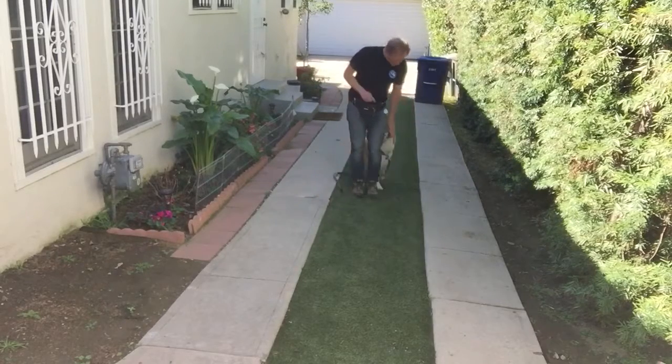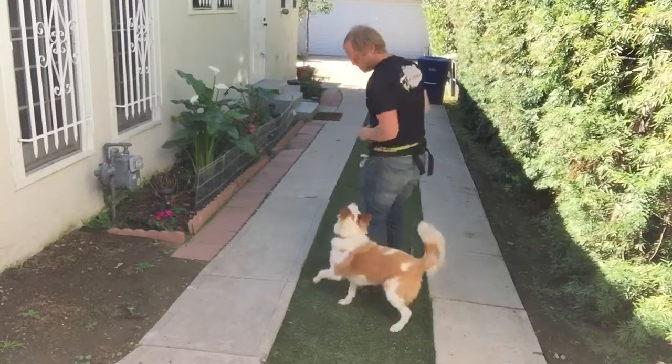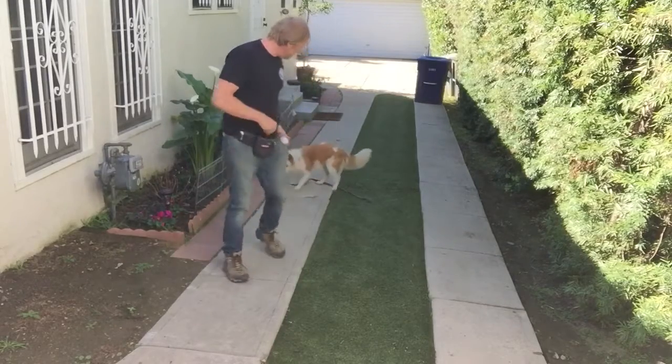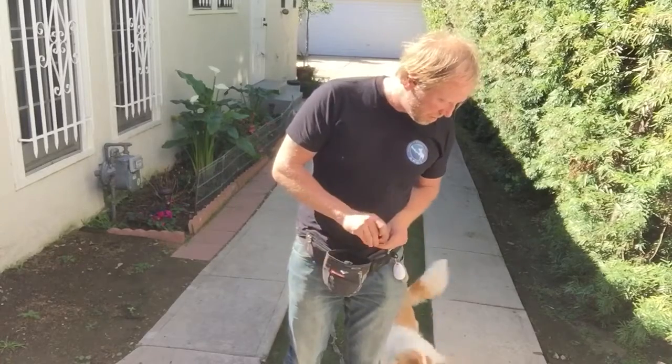Heel. Yes. Heel. She catches up to you. Yes. Okay, right here.